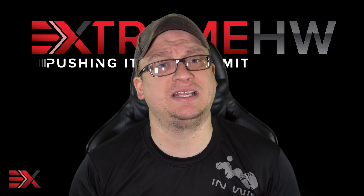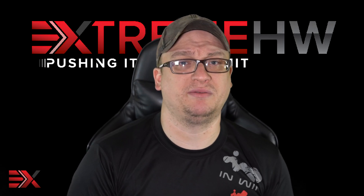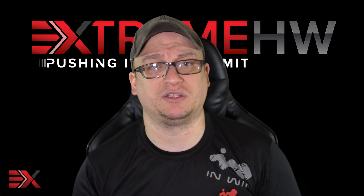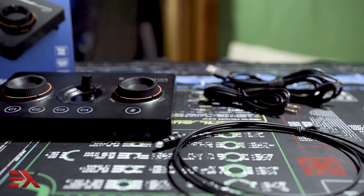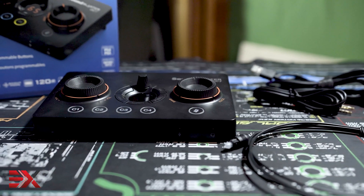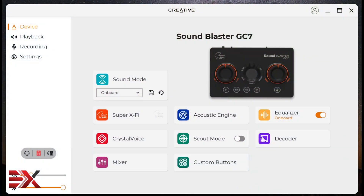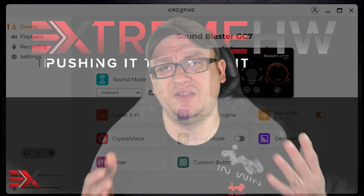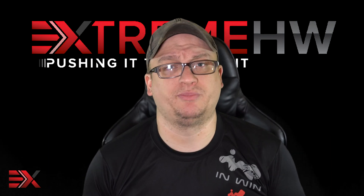Configuring the GC7 is a breeze. Connect the USB Type-C cable to the back of any PC, plug in your favorite headset, press the power button, and that's it. The GC7 even includes a USB-C cable, an optical cable, and a 3.5mm auxiliary input cable. For the full experience, download the Creative app for more control and customization. The Creative application allows you to control all aspects of the GC7 and check for firmware updates. The GC7 will even run on Mac, Nintendo Switch, and PS4 and PS5 via the optical output.